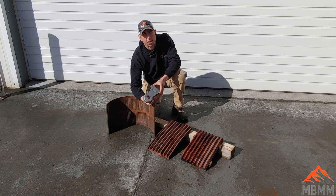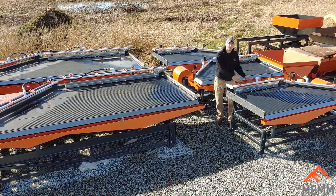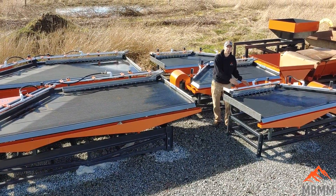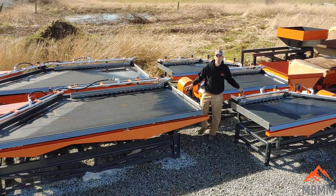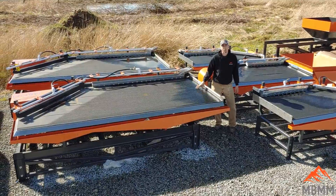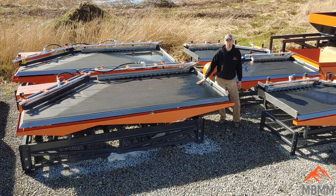Now let's take a look at our shaker tables. These are our two different sized tables. This is the 4 by 8 which you saw run the material — it's a 1 ton per hour table. We also make and sell these 5 foot by 12 foot tables that are 2 ton per hour tables, which we use in our 2 ton per hour turnkey systems.